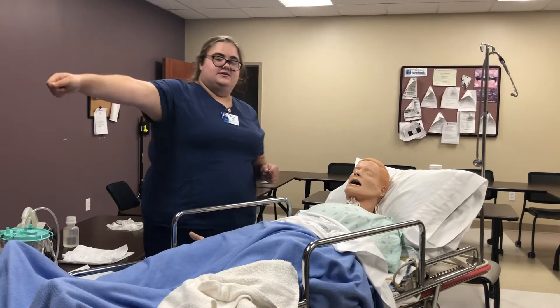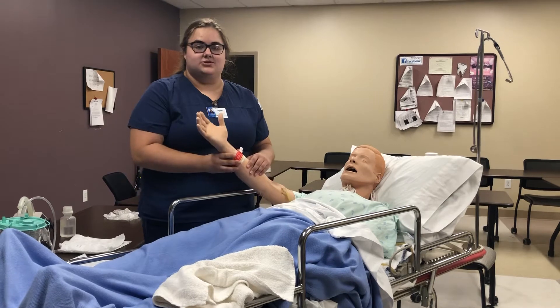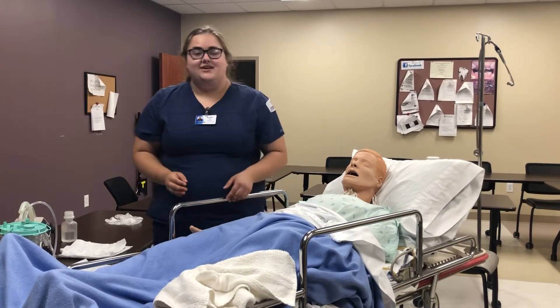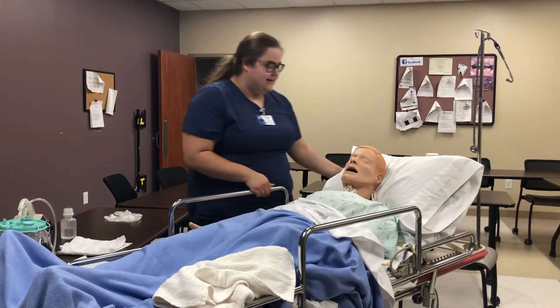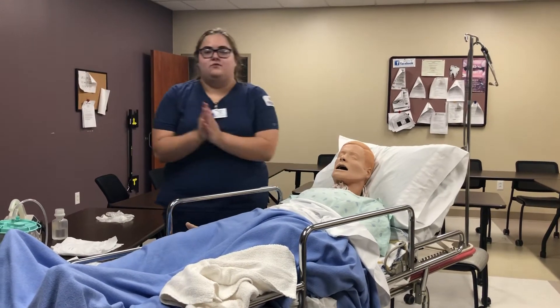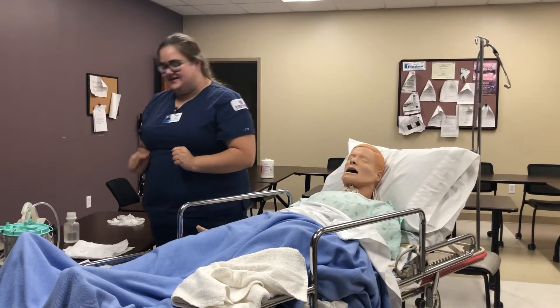First you pull the curtain for privacy. Then you check the patient's ID to make sure you are doing it to the correct patient. Then you want to elevate the head of the bed and perform proper hand hygiene. Now we are ready to start our task.